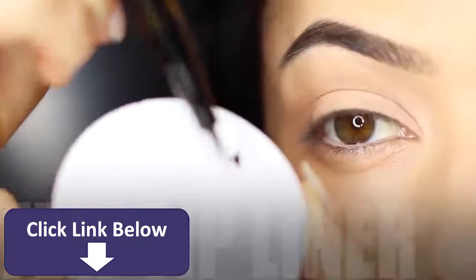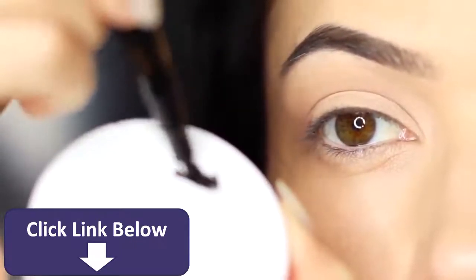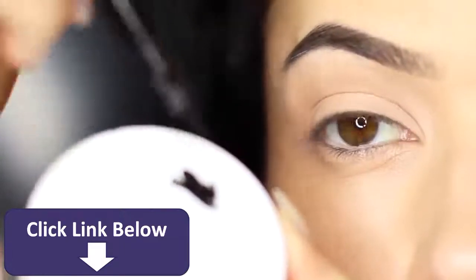Now if you're using felt tip liner, one thing I like to do is take a plastic lid and just squash it down ever so slightly to make sure it's fully saturated in the inky black liner.